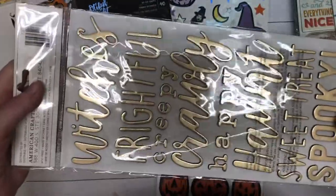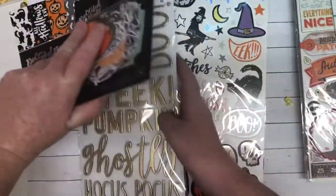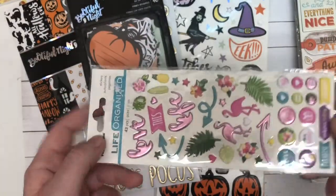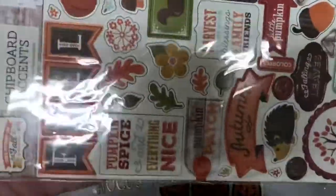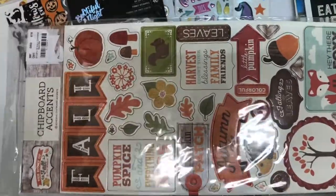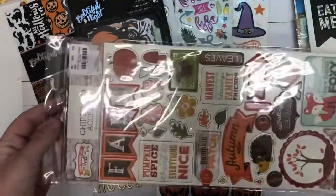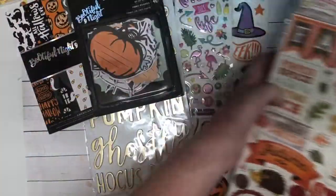Wow, these are so cute. I've never even seen these. These are so cute. Oh my gosh, thank you, thank you, thank you. I'm like in love with these — the colors of these. I love the summer colors. Next, we have this — and I am a total fan of fall. I love fall. I love everything about it and it is coming soon. Yes! These are really cute, I don't have these either. Super cute.